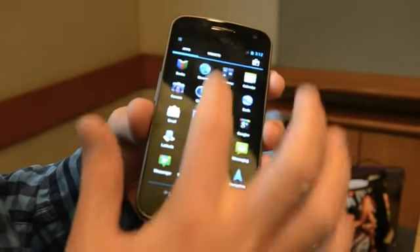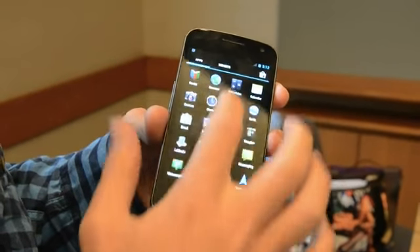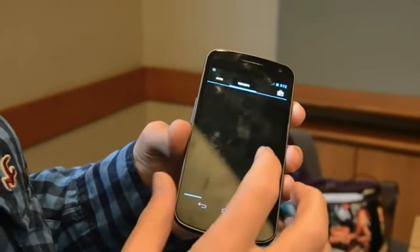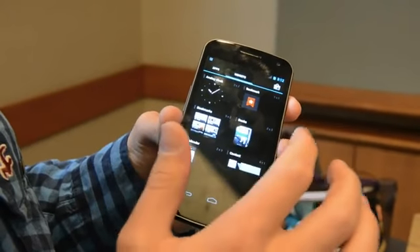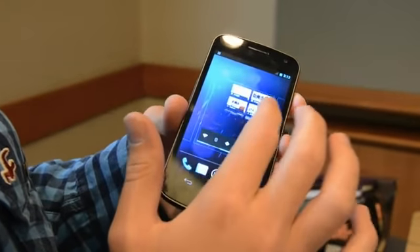We're going to take a look — this is the apps menu here. We've got some widgets over here on the side. Let's try to drag this bookmark section onto the screen, so you put it here.